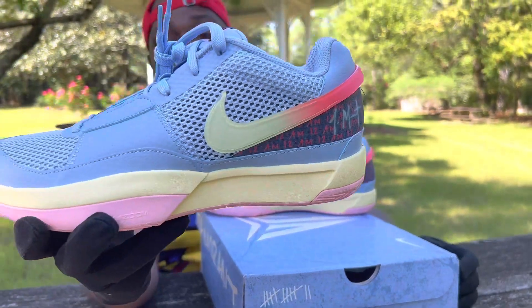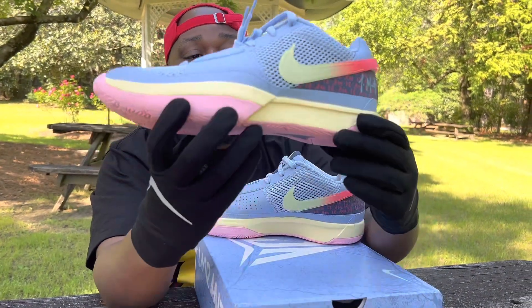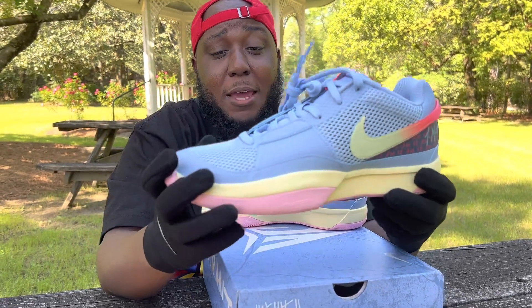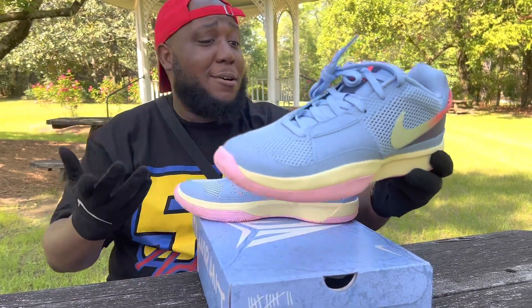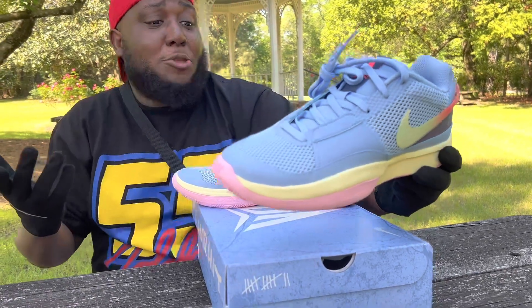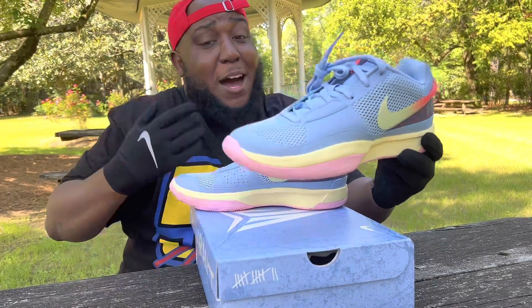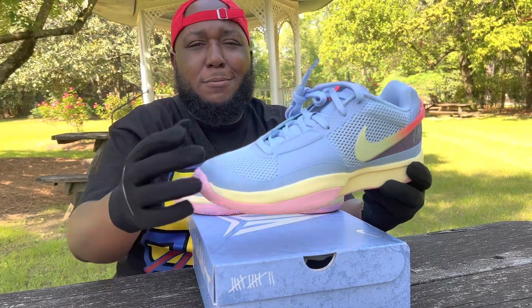If you're a sneakerhead from there, stand up — you got to be proud. This shoe is definitely a performance shoe. Honestly, just looking at it, I feel like if I step on the court with these on I might hit a three-pointer, and I'm only five-five. So if I could dunk in a Ja One, what could you do?